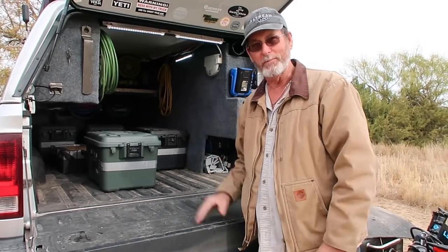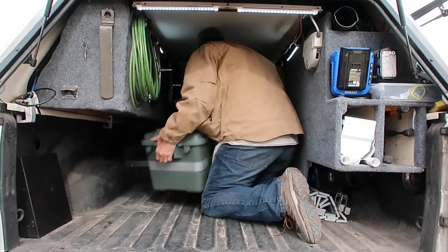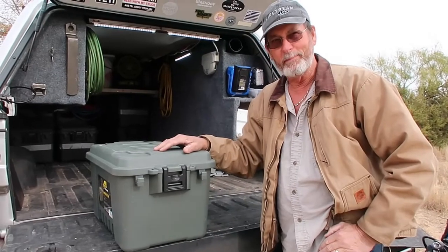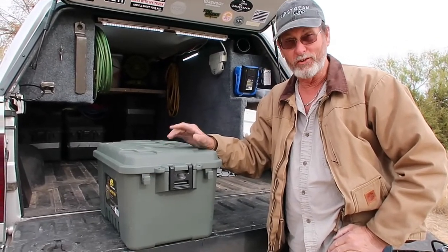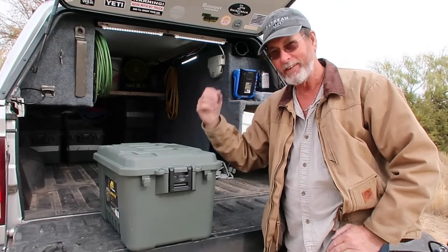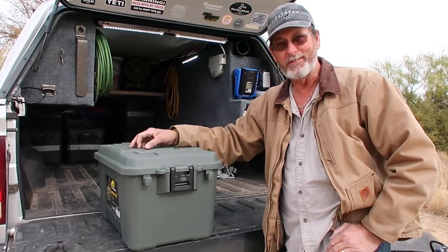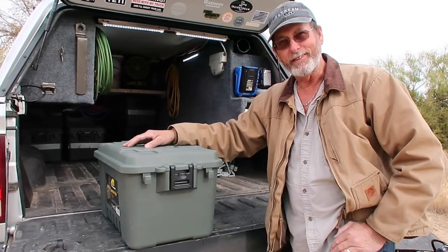Now I want to get inside the truck and show you where I keep the tubs up front. I keep one extra tub for stuff that we want to put in storage when we go back, so I just store it in here until we get there and can switch it over. She goes shopping every now and then and buys Christmas presents and whatnot, so this tub is for extra stuff.